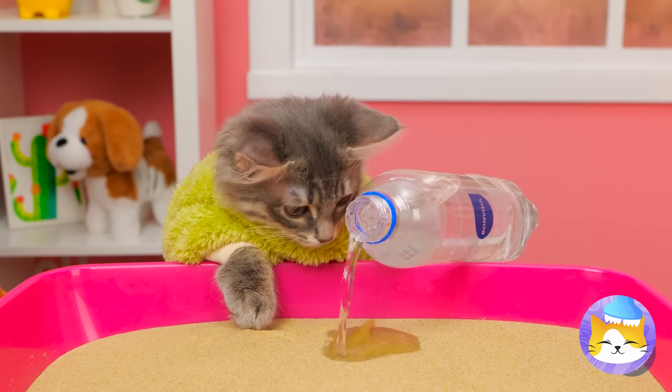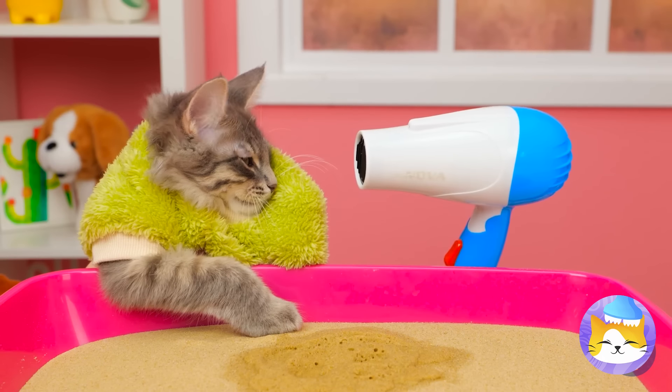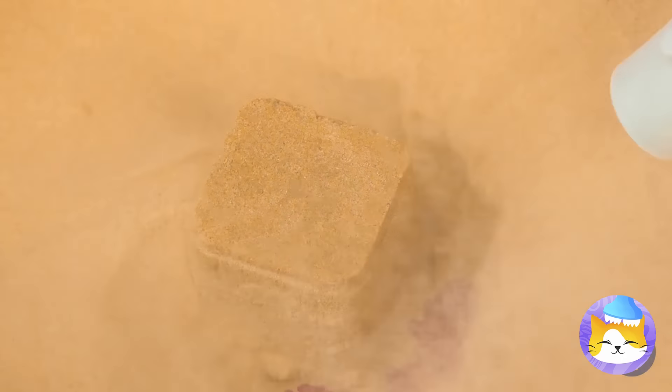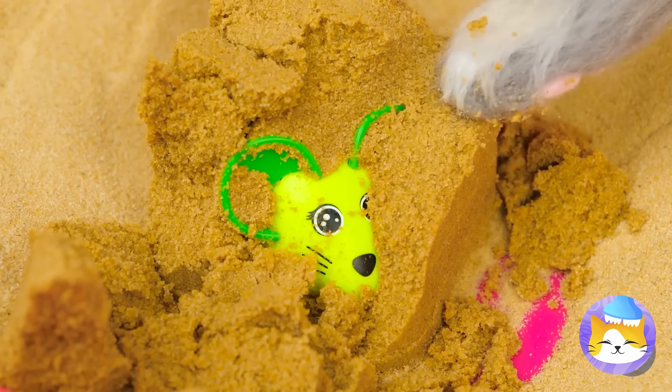Our little archaeologist is hard at work searching for treasure. Just add a little water, not too much. Now time to air dry. Time for some elbow grease — I think cats have elbows, right?